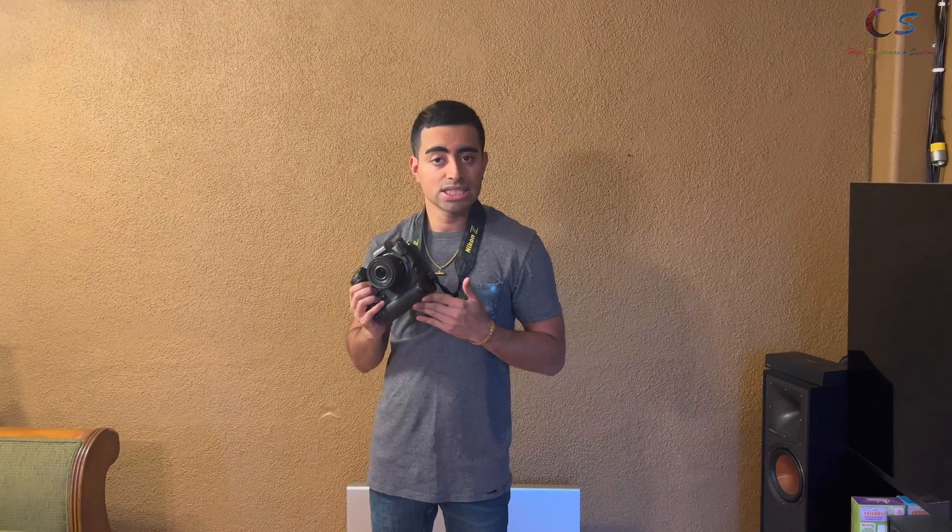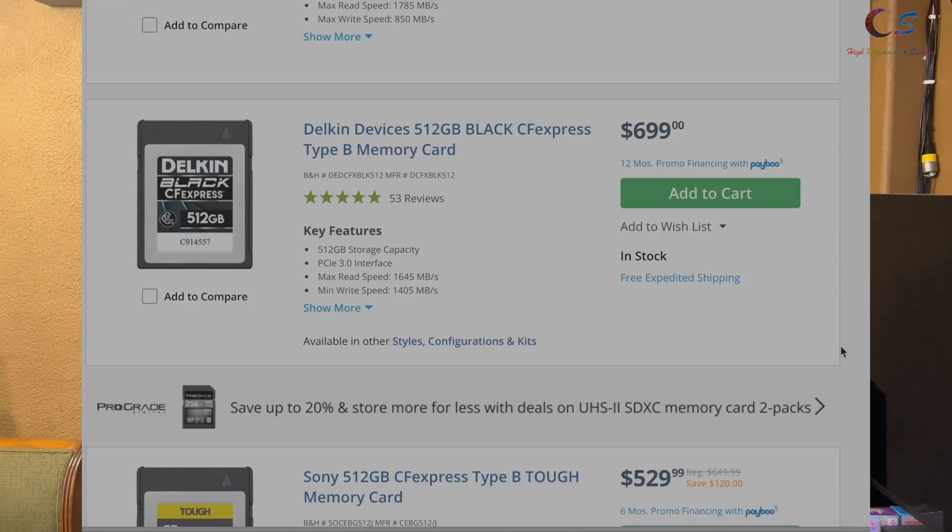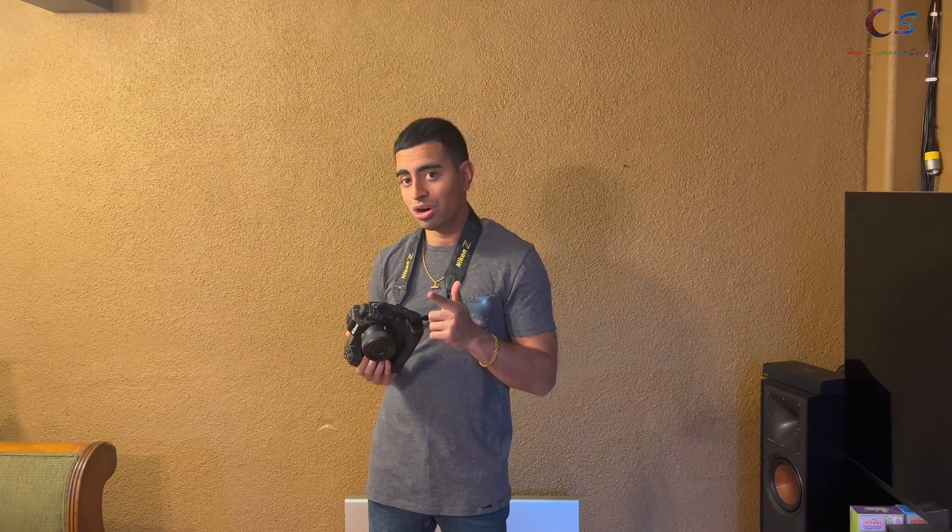If you're like me and you buy a camera that uses a CFexpress card, you probably notice right now that the prices for them are very expensive. Fear not, because today we're going to be building our own card using an NVMe SSD. So let's get started, shall we?